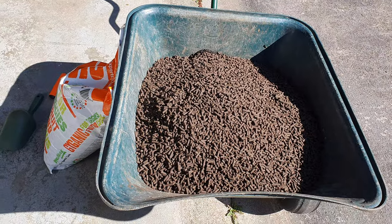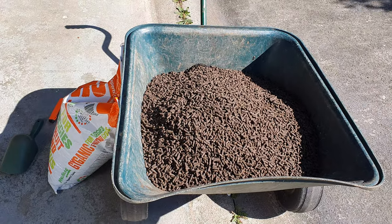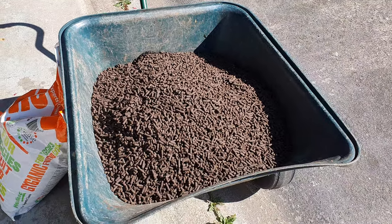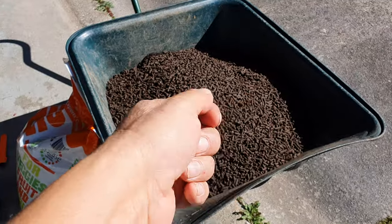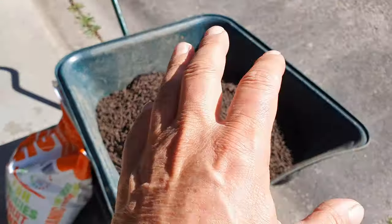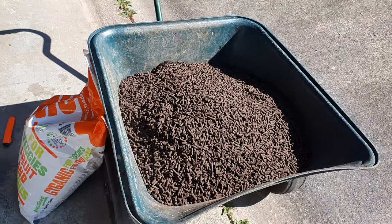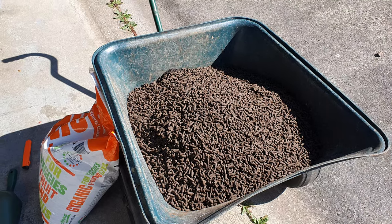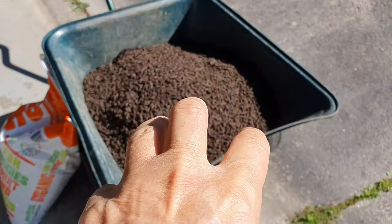I forgot to mention why I'm doing it today on this nasty windy day. Well, it's going to rain — that's why. I usually pick the day before the rain to fertilize, so I don't have to sit there with a garden hose watering 200 fruit trees. Let the rain do it. But you want heavy rain, not a sprinkle. The forecast is for heavy rain tomorrow morning or afternoon — around 20 millimetres, maybe 40. And that should soak this in.